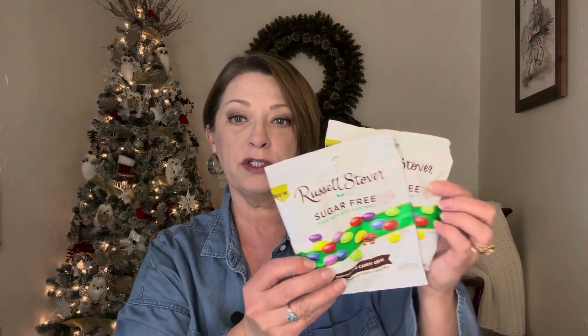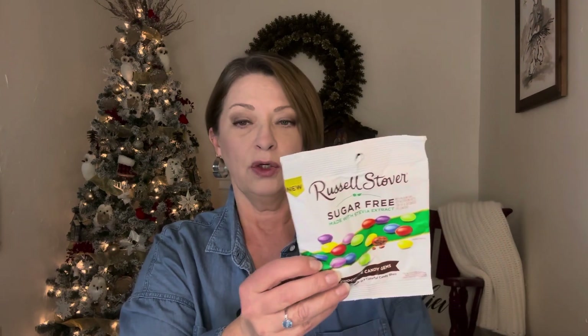They still have the Russell Stover's sugar-free chocolate candy gems — they kind of look like M&M brand. We really enjoy these a lot and I'll keep picking these up as long as I see them in the store. This is the only Russell Stover's sugar-free we've seen; I wish they would bring back the others. It is a two ounce bag but you get a lot in here — the whole bag is listed as the serving, but there's no way I'd eat the whole bag. We picked up two to fill my little mason jar. They're yummy.